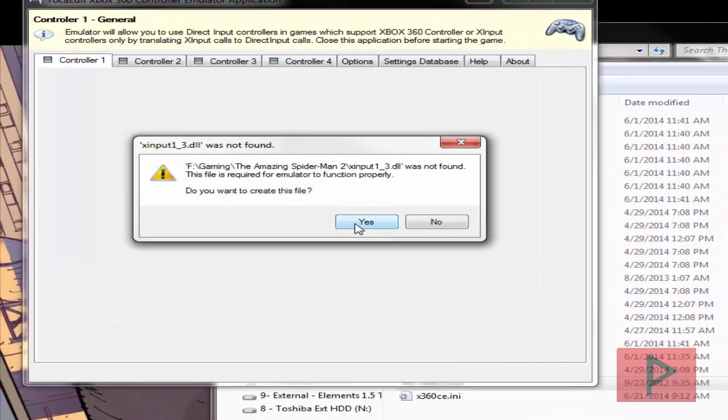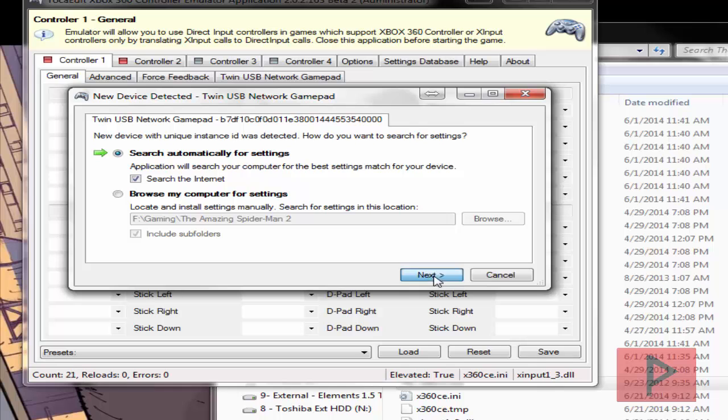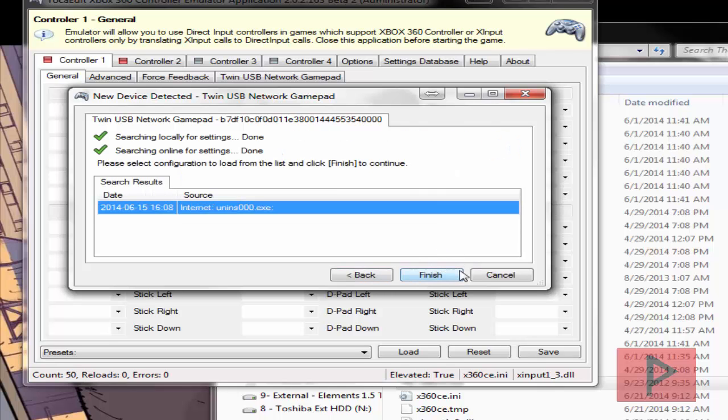It's going to ask you to create an INI file as well as a DLL file, so go ahead and say yes to both of those prompts. It's also going to look for settings both locally and also online, so go ahead and go through those prompts as well.